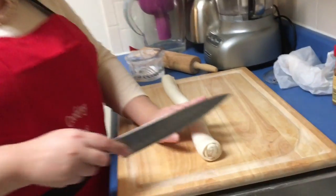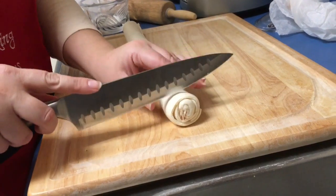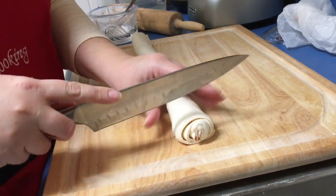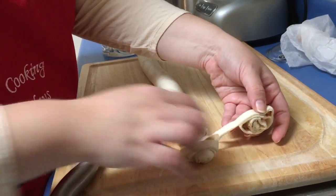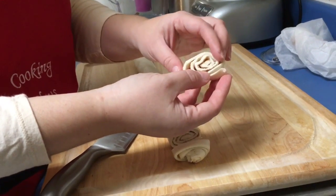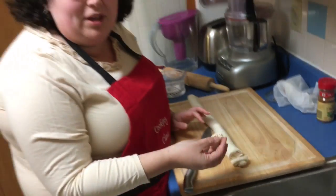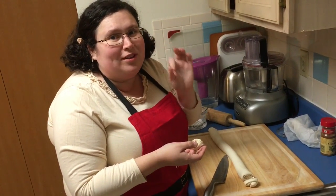Look at that beauty - it's going great! Our next step: we're gonna take a sharp knife. They do show online that you should probably use dental floss - I've tried it, it doesn't work for me. So I use a really sharp knife and I'm just gonna cut circles. They're gonna be a little smooshed and that's okay. I'm gonna continue slicing them, put them on a cookie sheet, and show you one more little trick.